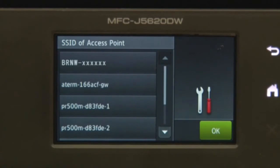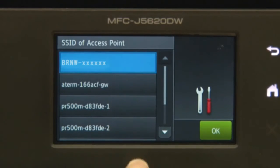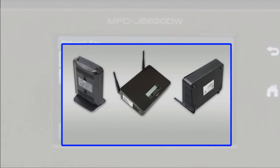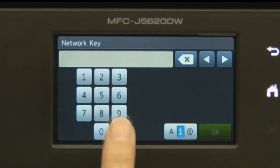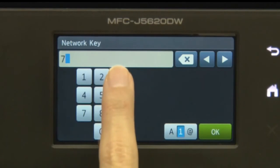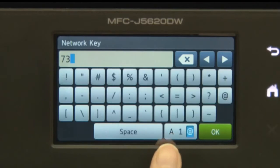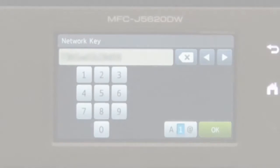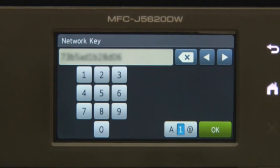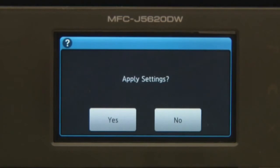Select your network and press OK. Enter your password. Press OK. Press Yes.